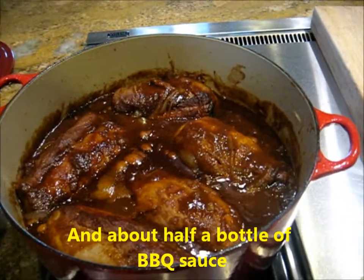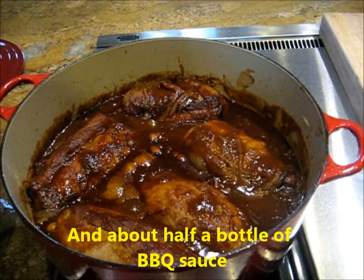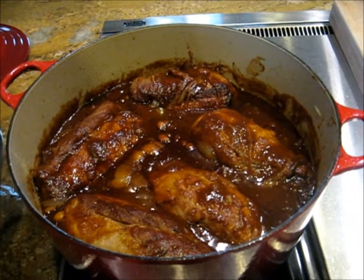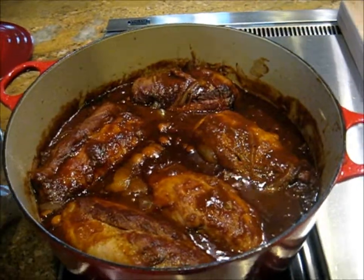We're going to put it in the oven, low and slow — probably 240 degrees for about eight hours, might go a little bit lower. We'll check it periodically. If it starts to fall apart, then it's done.